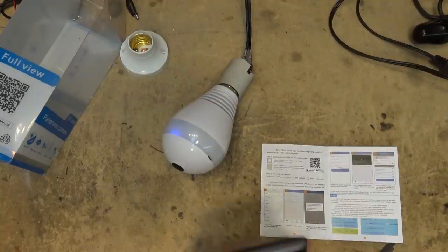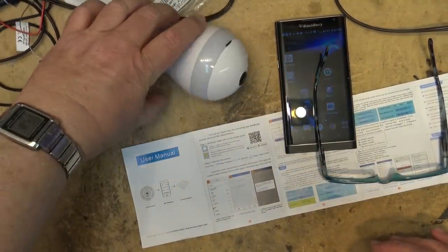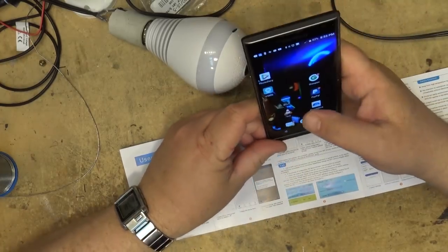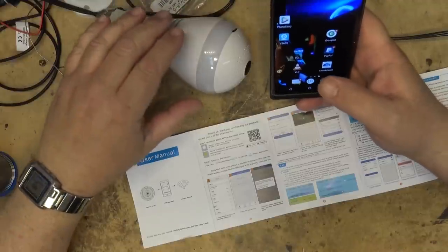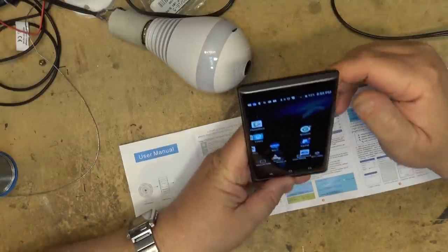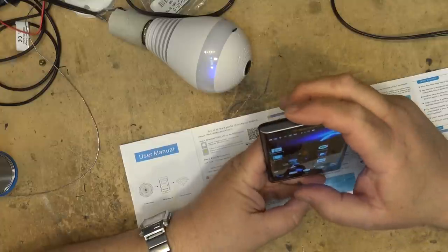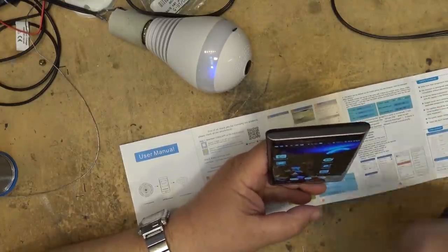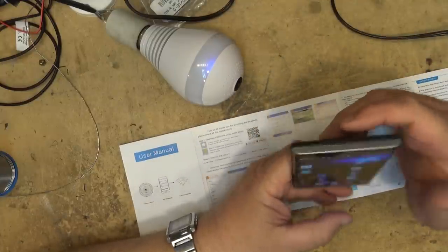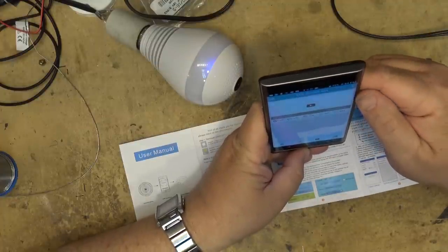I've placed an SD card in the camera. The mistake I was making before is that when I connected my phone, because there's no internet connectivity, my phone was disconnecting. I have to check a checkbox when my phone warns me that there's no internet connection. The camera boots up and says 'Settings completed, access point establishing... access point established.'